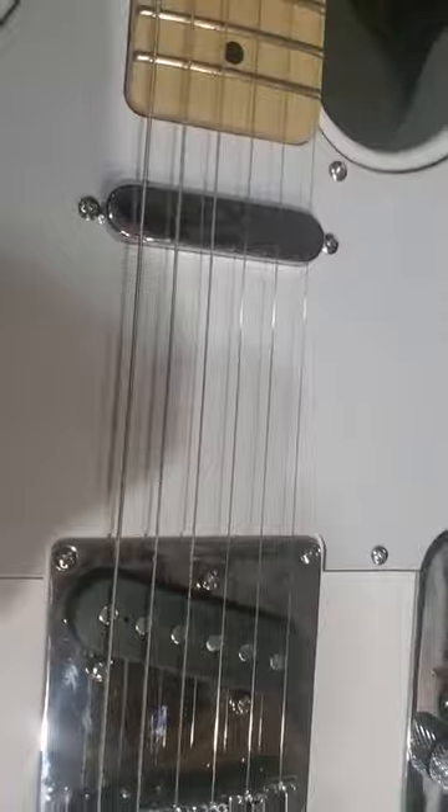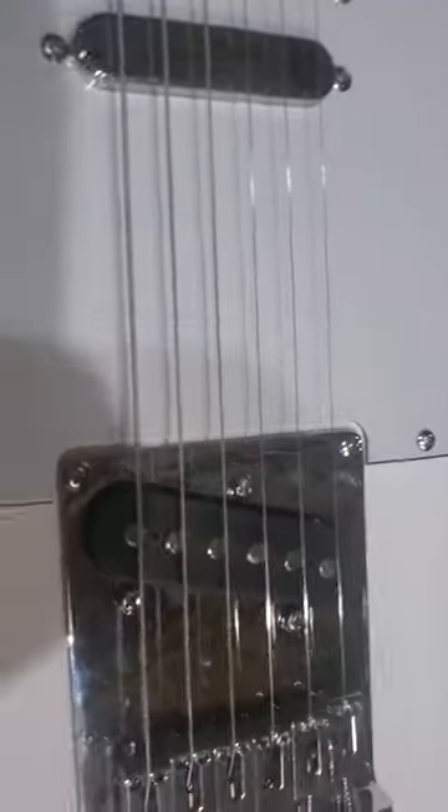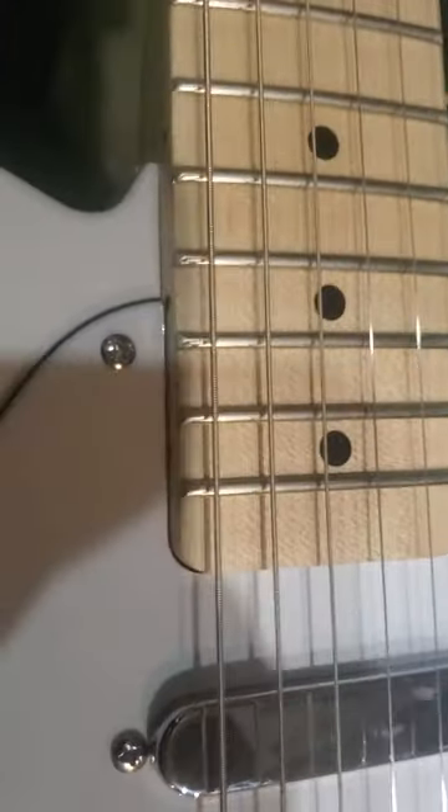I'm going to make a quick video. I picked up this guitar and it's terrible, absolutely terrible. I know why the guy sold it to me used. A couple of things that you probably deal with with one of these is the action on the guitar is not good, the frets are terrible.